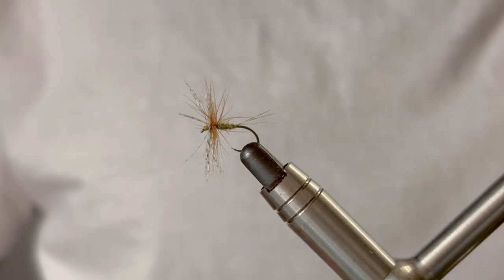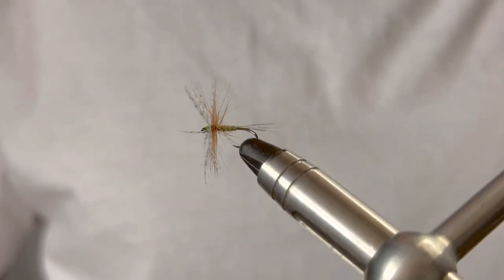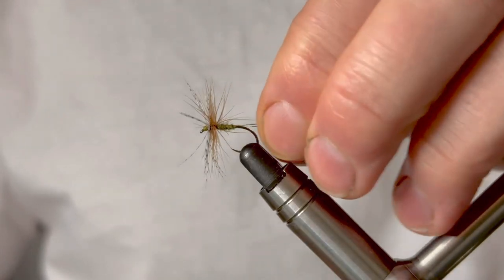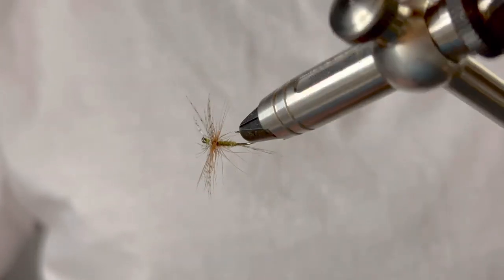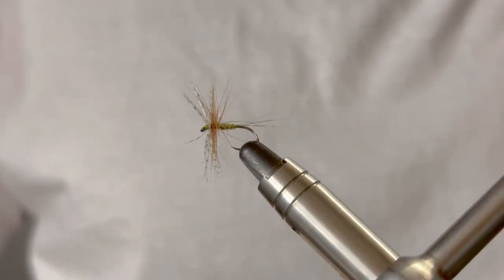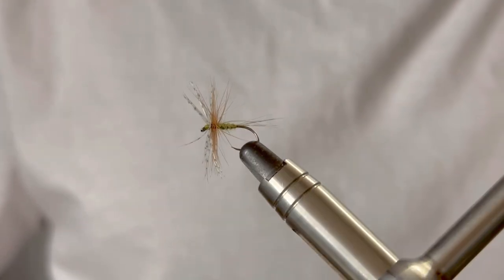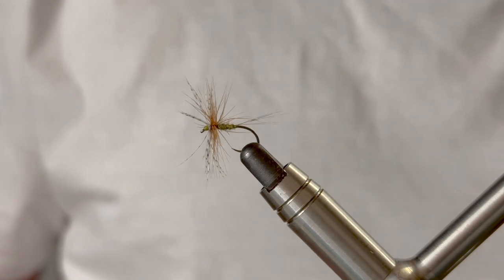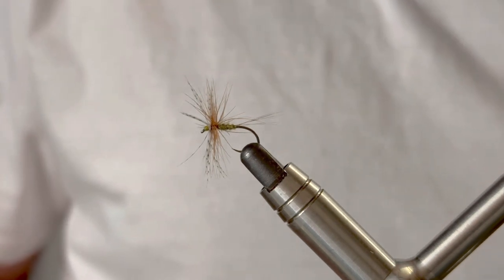There you go, that's it — ready to fish. This is tied in a size 12 to represent the large dark olive, though you can tie it to represent the March brown. Give it a go and see how you get on. It's a nice early season dry fly pattern that's definitely stood the test of time. Hope you enjoyed that one — see you soon.